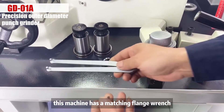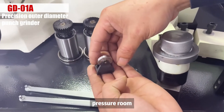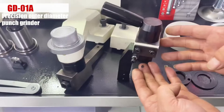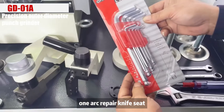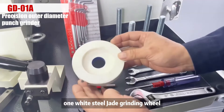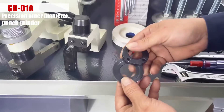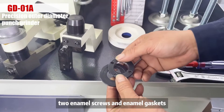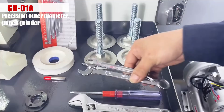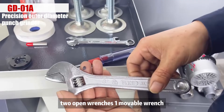This machine comes with a matching flange wrench, a pair of rollers, a pressure roller, one angle repair tool, one arc repair knife seat, a set of green diagonal wrenches, one white steel jade grinding wheel, one diamond pen, two enamel screws and enamel gaskets, four bottom corner pieces, two open wrenches, and one movable wrench.